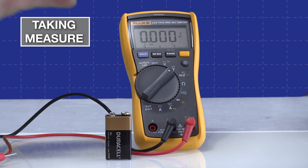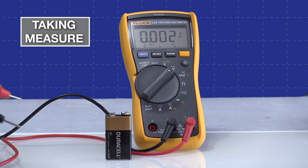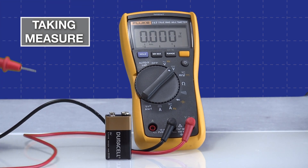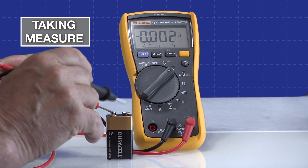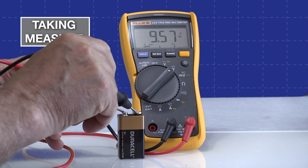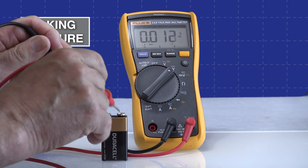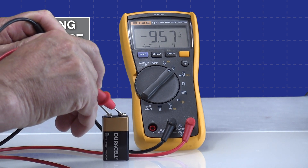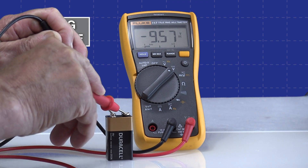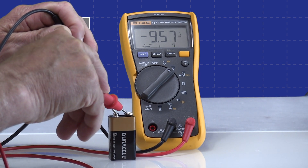Now it's set up in the correct mode. I can simply place the leads on the battery terminals and see what we get. I'll go with the proper polarity first — you should be able to see up here it says VDC, telling you you're taking a direct current voltage measurement. We're getting 9.57 volts DC at proper polarity. But what happens if we reverse our leads? Now it says minus 9.57 — it gives you the proper voltage but tells you that you have reverse polarity, which is exactly what a good quality meter will do.